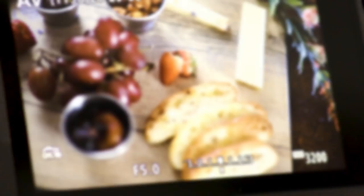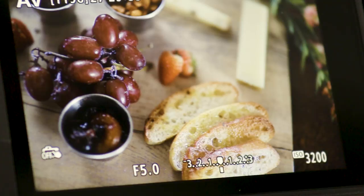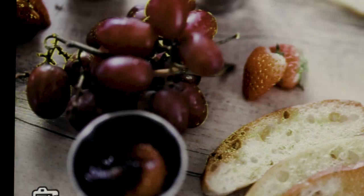For even more assistance, enable manual focus peaking. When the EOS R detects that an edge is sharp and in focus, it traces its edge. This shows as a bright, colored outline throughout the scene for areas that are in sharp focus. You can use a red, yellow, or blue highlight color and choose how much to visually emphasize the effect. The high level is often easiest to see.